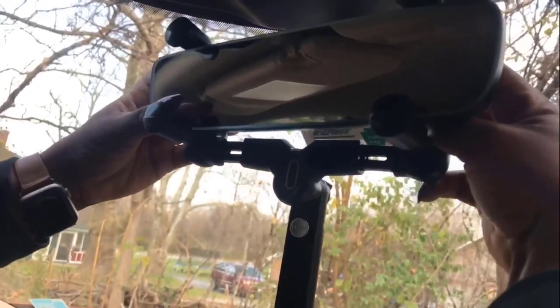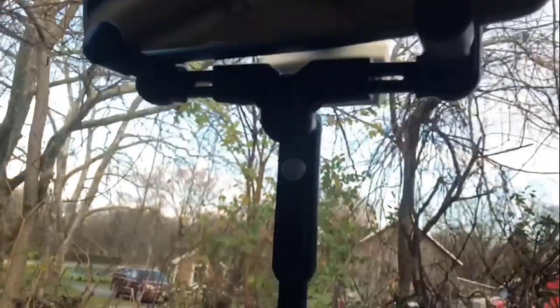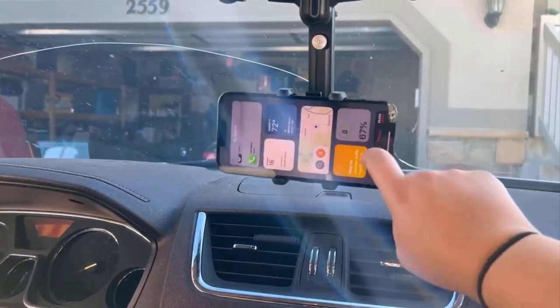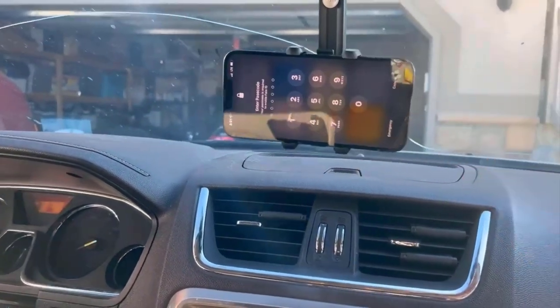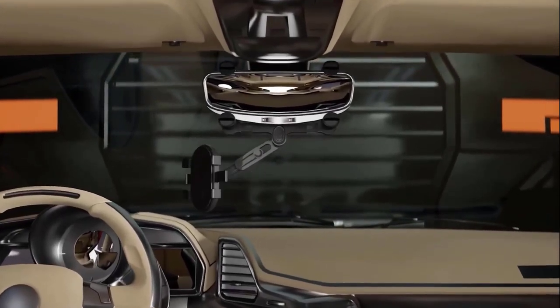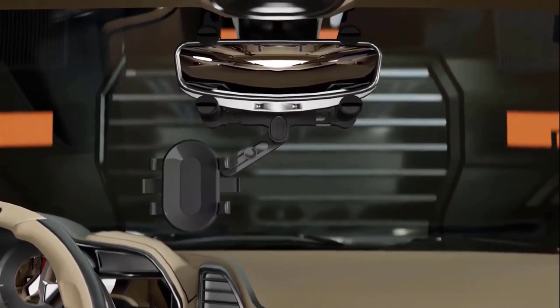Number five: SXYF Rearview Mirror Phone Holder. It allows you to keep your eyes on the road as it offers a more comfortable and safe using experience for long rides. You can place or take the phone with one hand without any hassle. It features a four claw design which holds the phone firmly in place no matter how bumpy the road is. Its arm length can be retractable by zero to five centimeters and the angle can be rotated 360 degrees so that you can get the best viewing angle.